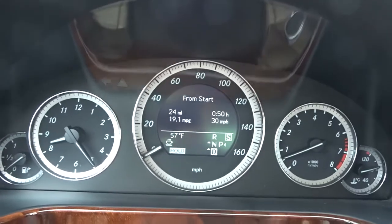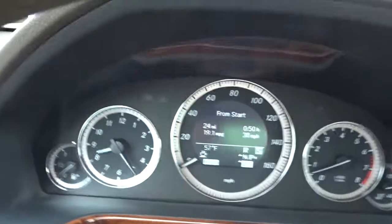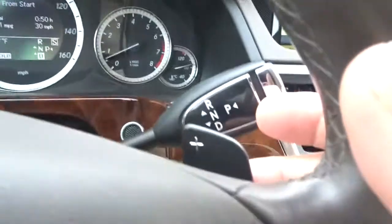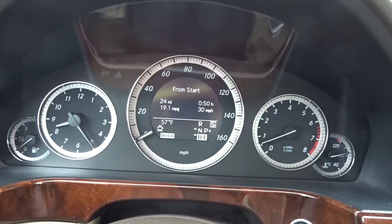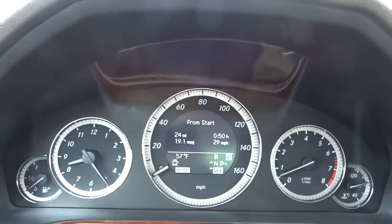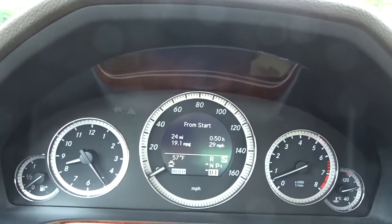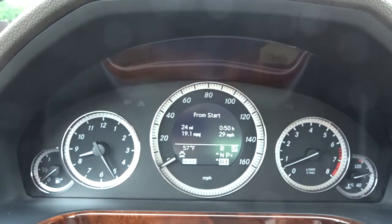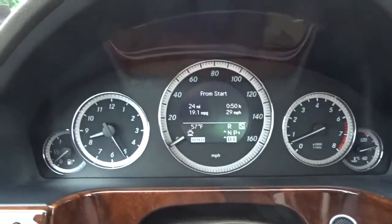Hope you can see that, and then we're gonna take the paddle shifters here. We're gonna click down to first gear so you can do whatever you want by pulling them. And then we're gonna be ready to launch. Gonna leave traction control on, no one around. Finger just needs to shift once up to get to 60.